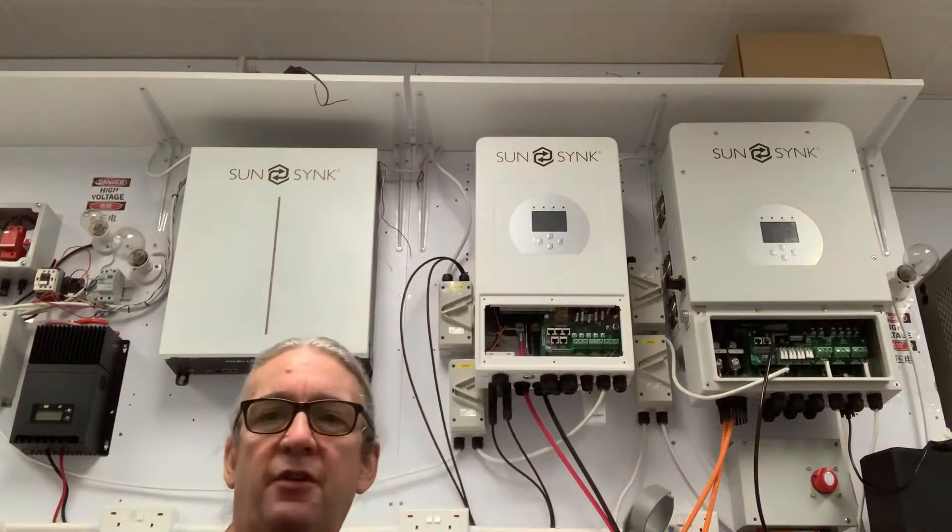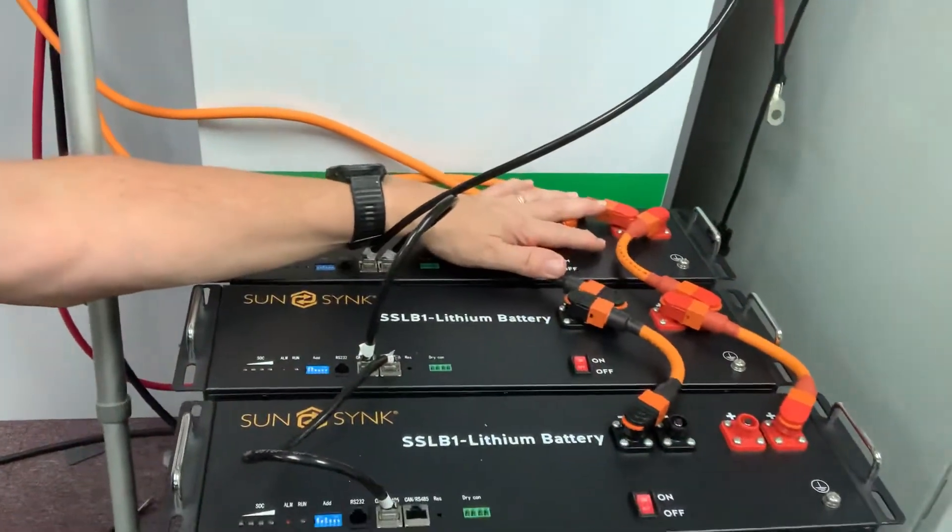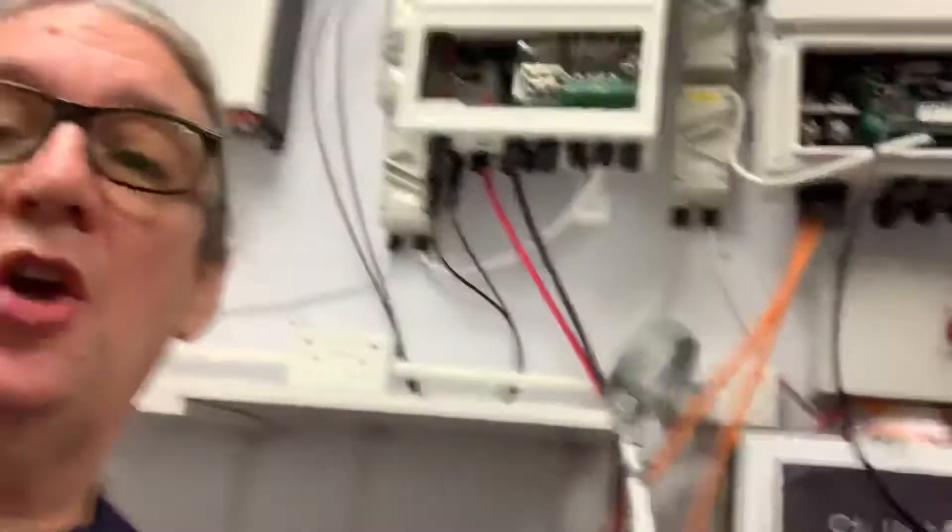For connecting a lithium battery, it's a little bit different because a lithium battery requires communication. We have a communication cable here — depending on the type of battery, it depends whether it's RS485 or CAN bus or whatever. You need to look at the instruction manual. These communication cables connect to the battery — here is the DC side and here is the communication — and the communication goes back to the inverter from the BMS, the battery management system.